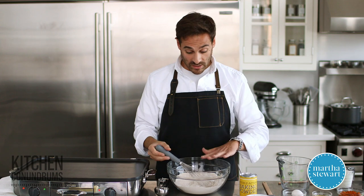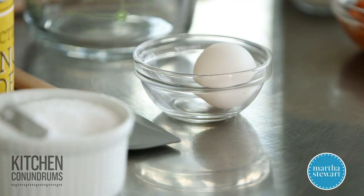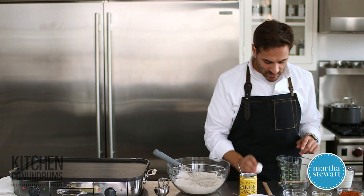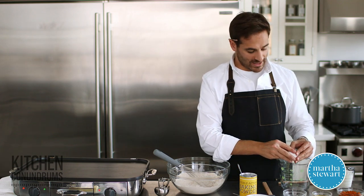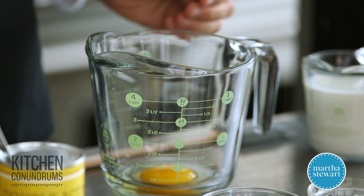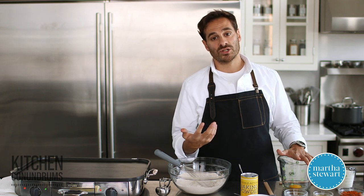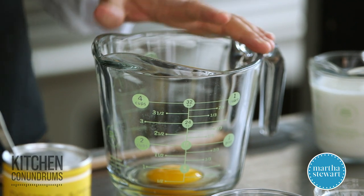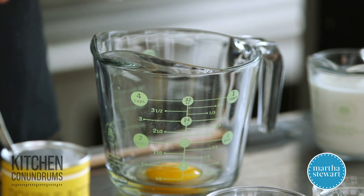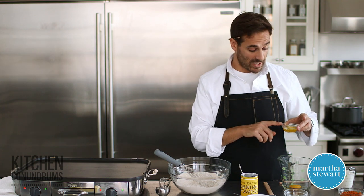Our dry mixture is all set to go, and now I'm going to mix together the wet ingredients. Over here I have one egg, which is going to help bind together the pancake batter. With all of your wet ingredients, you want to make sure they're at room temperature. You don't want anything too cold — otherwise, when you put this on your griddle, the cold batter is going to take much longer to cook on the inside, the outside will become overcooked, and the inside will be gummy. I have two tablespoons of melted and cooled unsalted butter.